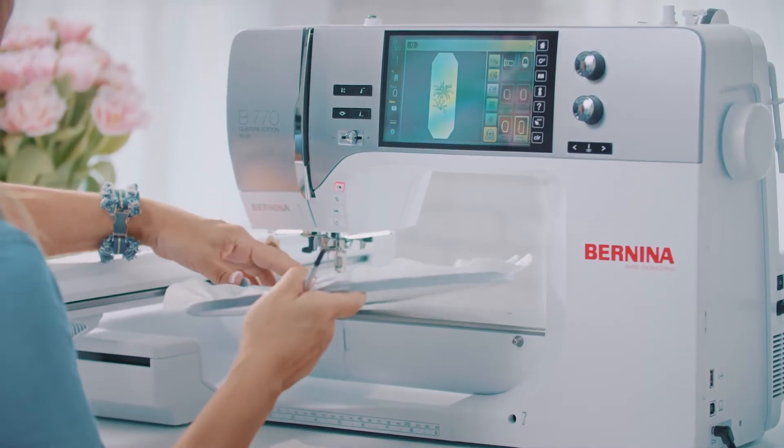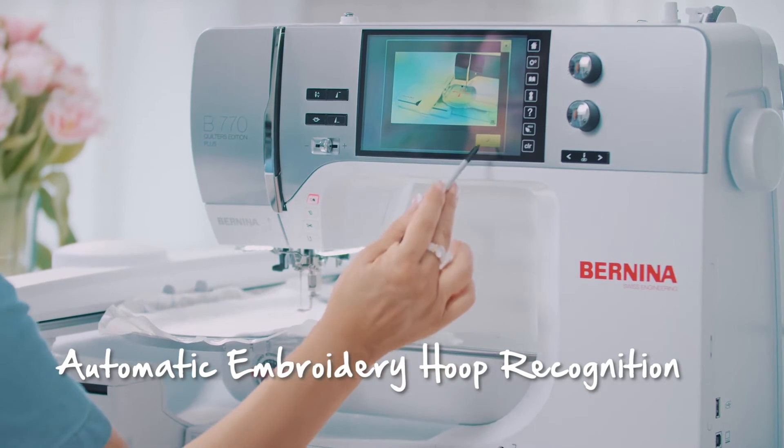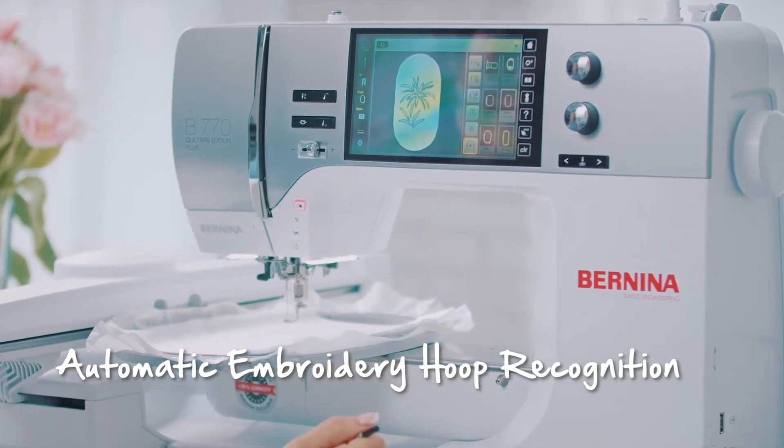My Bernina recognizes the embroidery hoop. When I am planning a large project, it makes all the adjustments and basically tells me, 'Valentina, we are doing large-scale embroidery.' I don't have to make any additional changes. With the new embroidery module, the embroidery speed and precision are even higher than with the previous version from Bernina.